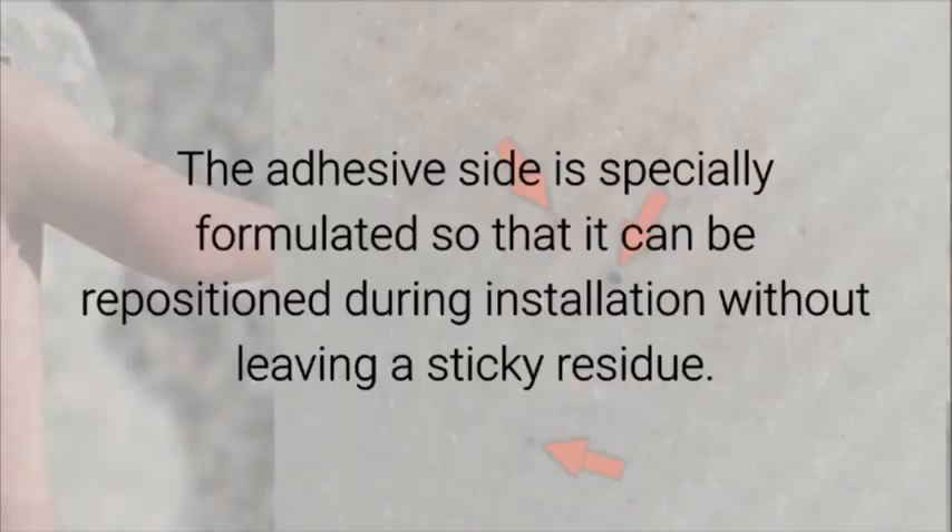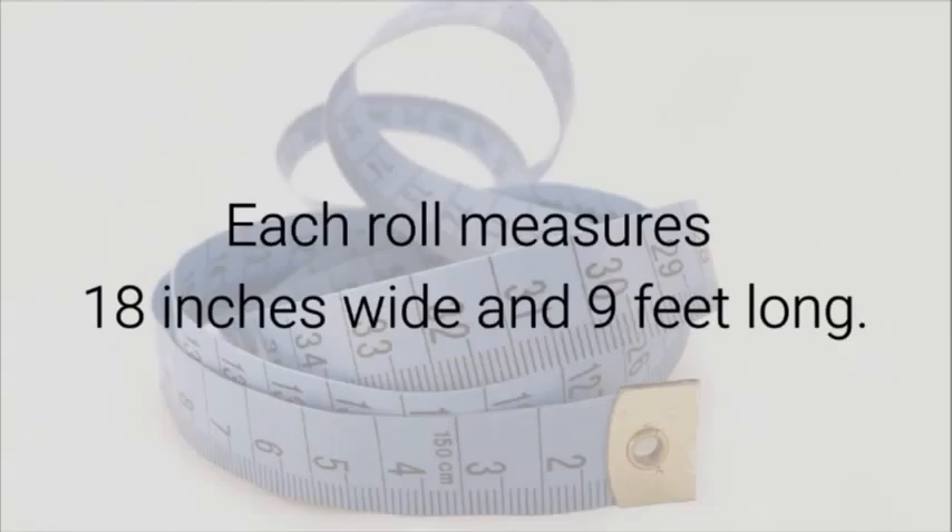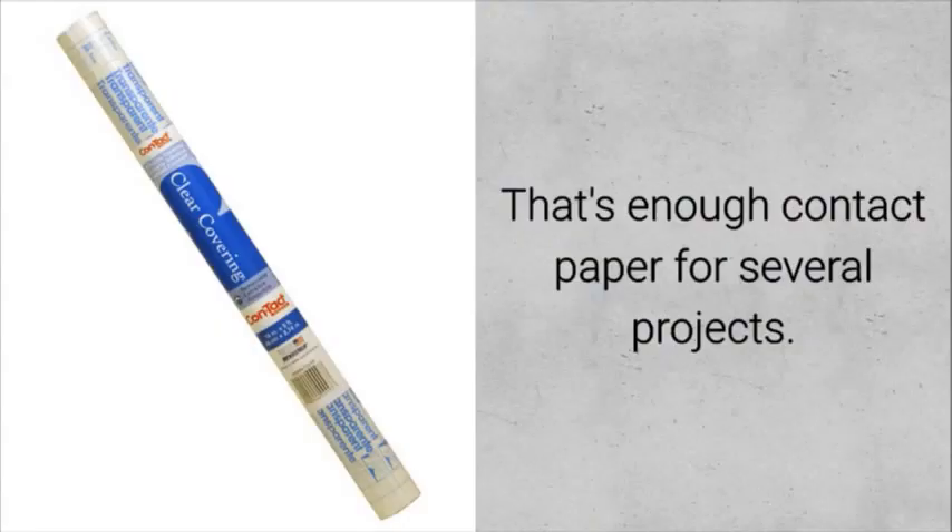The adhesive side is specially formulated so that it can be repositioned during installation without leaving a sticky residue. The easy-to-peel backing makes using this product a breeze. Each roll measures 18 inches wide and 9 feet long — that's enough contact paper for several projects.